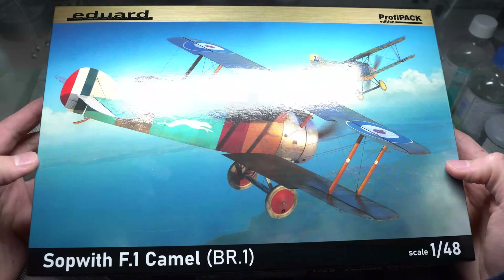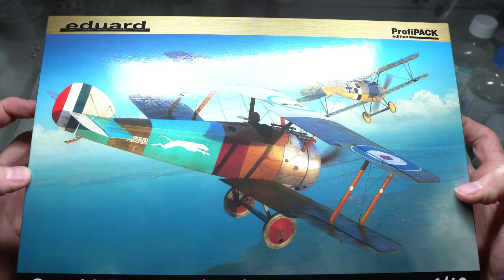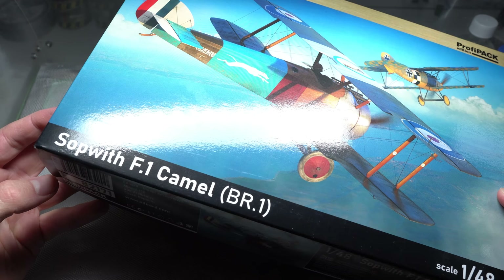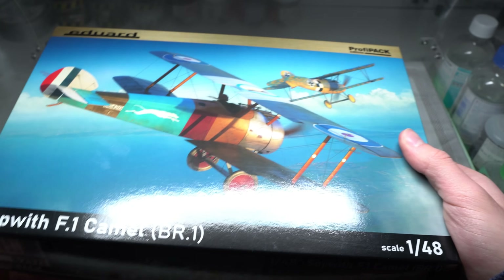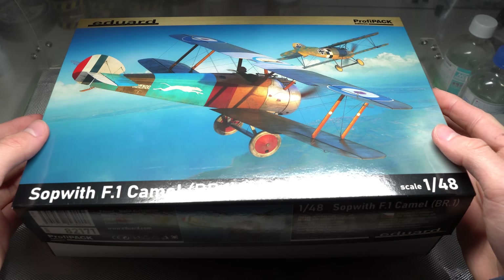Hey guys, Modelling Weekly here. I'm back after my four month unannounced hiatus due to my A-level exams. It's almost over now though, so back to regular uploads pretty soon. I'll be kicking it off with a full build of Eduard's 1/48th scale Sopwith Camel, painted up in a very interesting and colorful scheme. I hope you enjoy it.